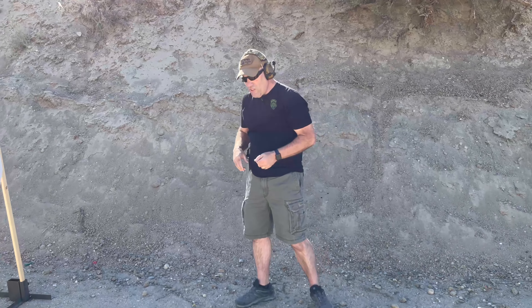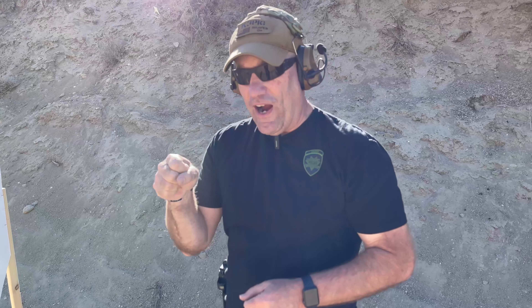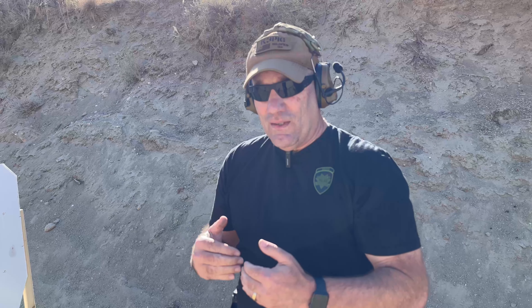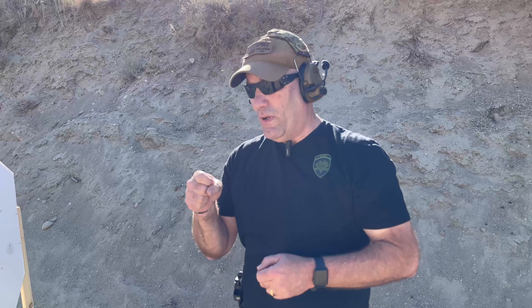You can see I had a malfunction right there. When I fired it, it went click. I think what happened was my thumb came up and hit the slide release, keeping it down so it wouldn't cycle. It went click, and the big thing to do is your tap, your rack. I realized it's empty — do a mag change. So you can work on a lot of stuff here.